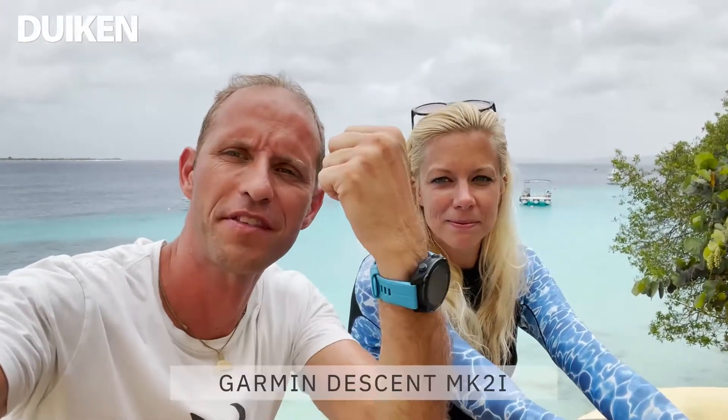Garmin brengt dit jaar een nieuwe duikcomputer op de markt: de Garmin Descent MK2i en de MK2S. Het is een smartwatch en duikcomputer in één. Mijn collega is al bekend met een smartwatch, maar ik had eigenlijk helemaal geen smartwatch. Ik gebruikte voor hardlopen alleen mijn telefoon, en met duiken een aparte duikcomputer. Dus voor mij is het totaal nieuw.